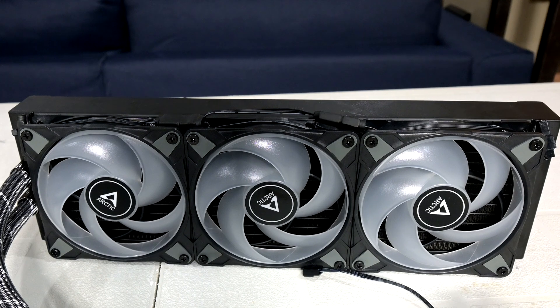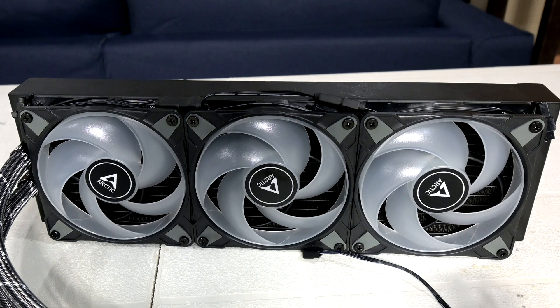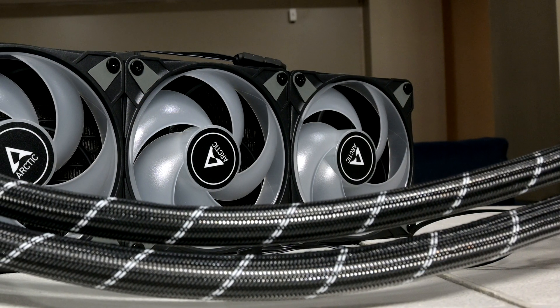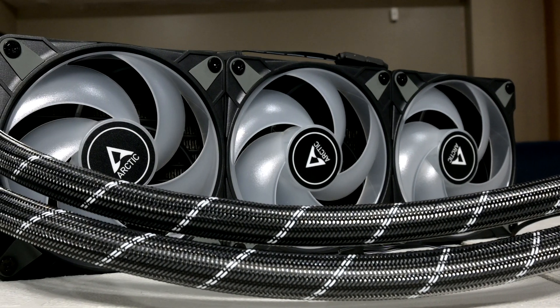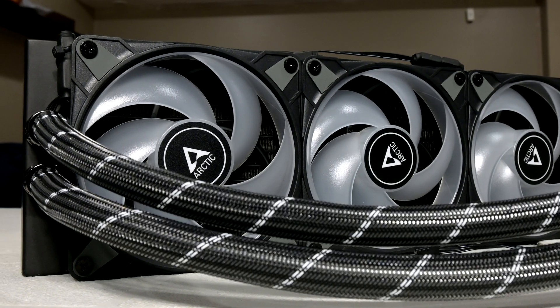If you're in the market for a good, quiet, and now attractive all-in-one liquid cooler, you definitely can't go wrong with Arctic's Liquid Freezer 2 360 RGB. If your case has the space to accommodate it, I would highly recommend picking one up, especially if you've got a Ryzen 3000 or 5000 series CPU and you want to really let the CPU stretch its legs by turning on features like PBO2 and Curve Optimizer. Right now you can find the ARGB version of this cooler on Amazon for as low as $122, which is a really great price for a 360mm AIO that offers great performance. I'll have a link to it down in the video description, and if you're interested in other products from Arctic, I'll have a link to their site as well.